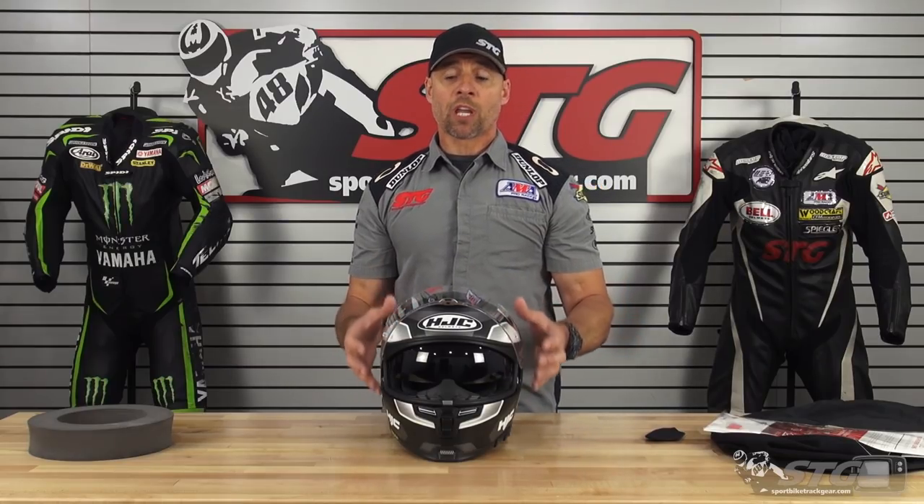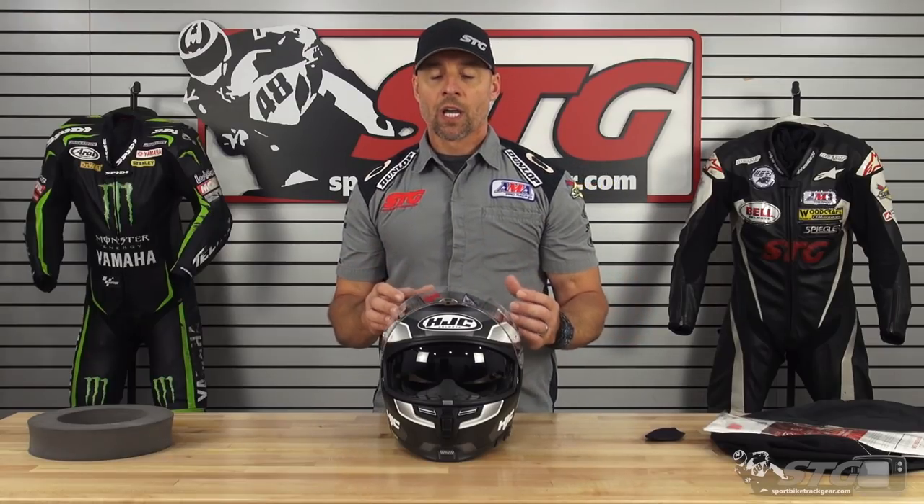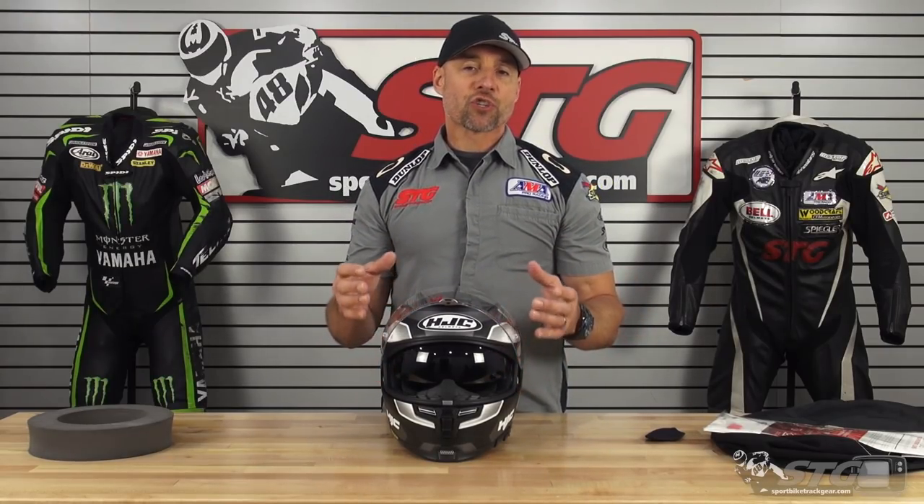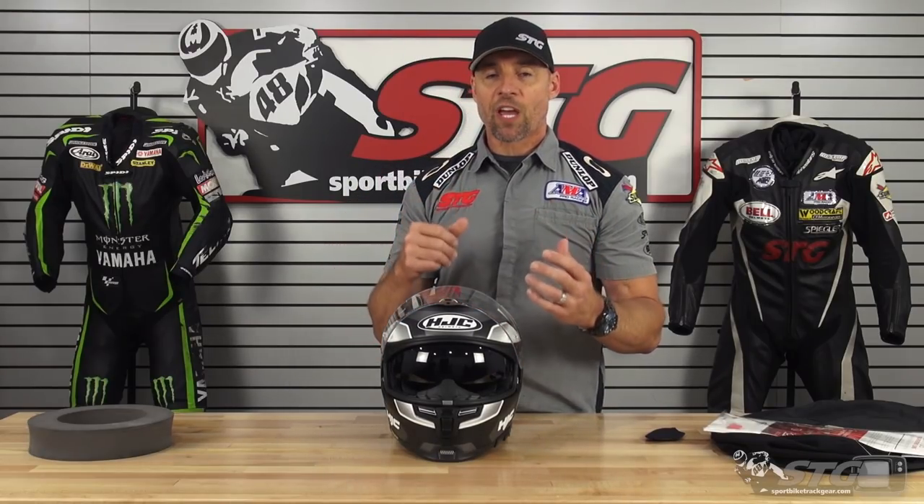In the ARFA 70 ST, I've tried on both a medium and a large and I've worn them at my desk for an extended period of time to determine which one is right. The large gets me that fit that I think a street rider is looking for — it's not that super racy tight fit, but it does fit well. It's a proper fit.